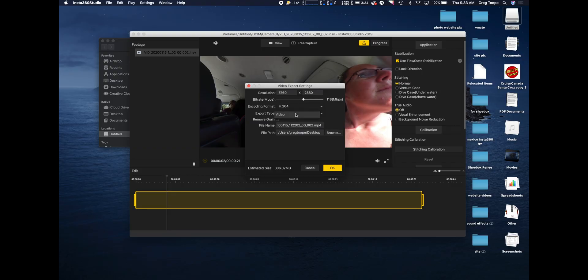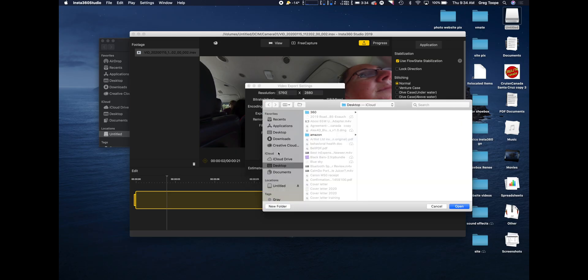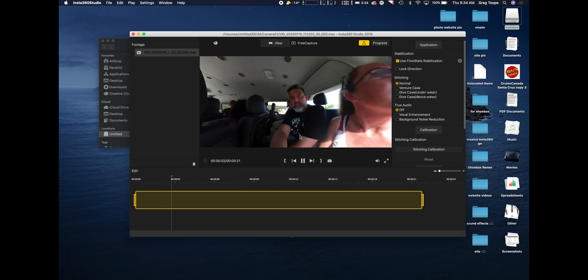The last options here: you have video only, and 'Remove Grain' if the file was a little noisy because you shot in low light - the Insta360 cameras aren't great in low light. Last but not least, choose where you're going to save it. For me right now I'll throw this on the desktop. I'm going to cancel this just so you can see the process - normally we'd just hit OK.